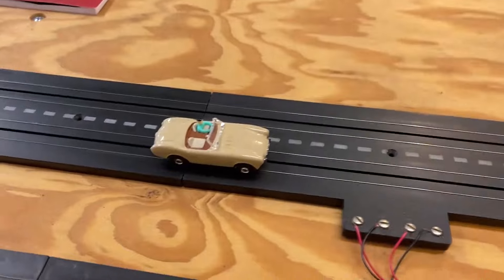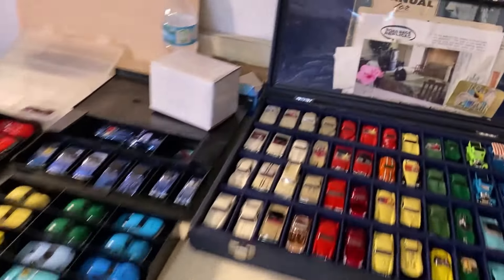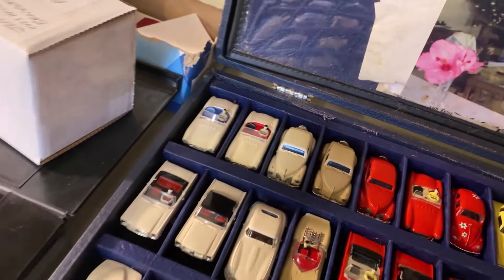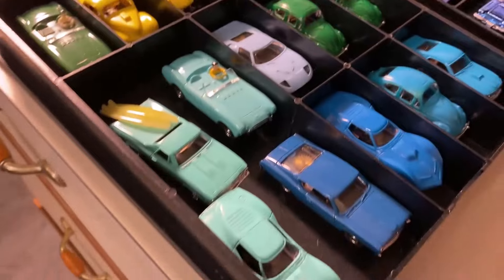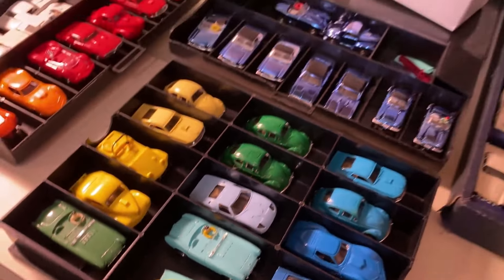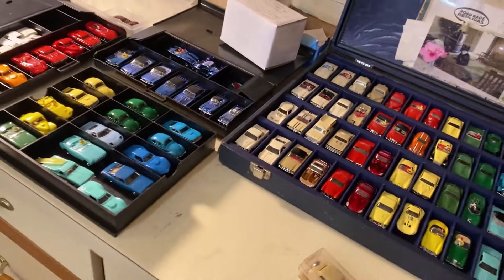I thought about putting it back up on eBay, but I don't have a tan one in my collection. I've got a white one with blue seats, a white one with the red interior, the green one with no factory accents, and the turquoise one with no factory accents. So I'm thinking about sliding it into the collection. That's going to be fun — you've got to make room for it.